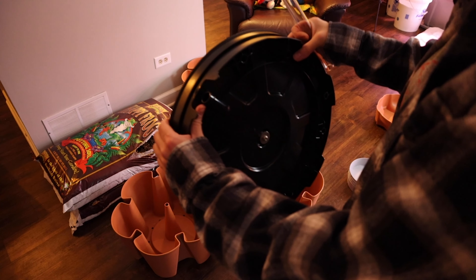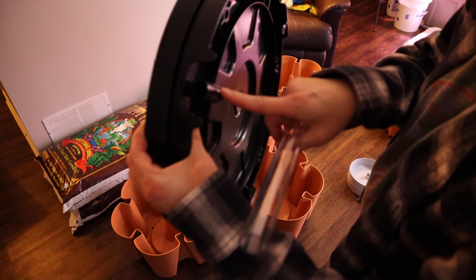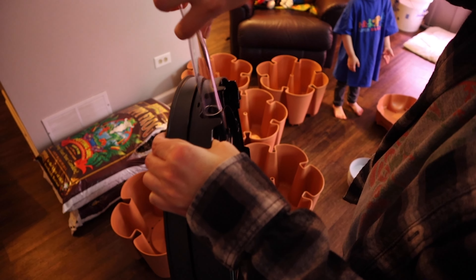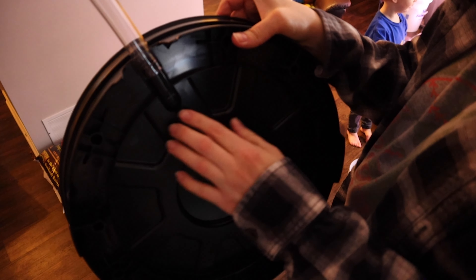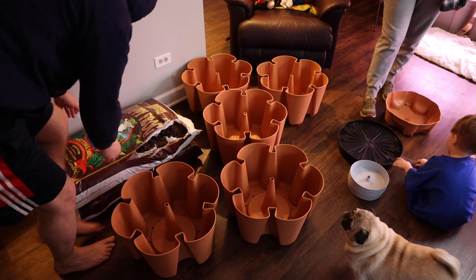We also got this base — it's a spinning base and it has this little tube for the excess water that runs through to just run off. It took us a minute to figure out what the tube was, but then it's like, oh duh, it goes on here. That helps with the water runoff so it doesn't just pool underneath.